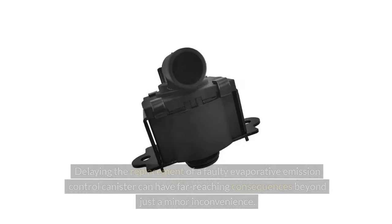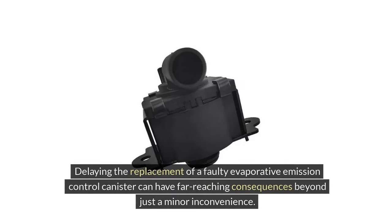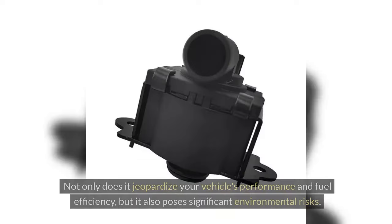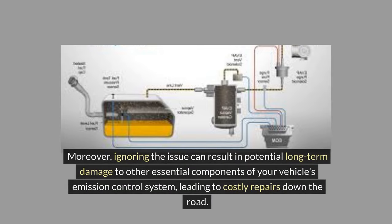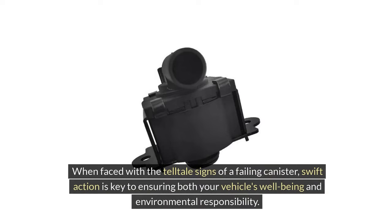Delaying the replacement of a faulty evaporative emission control canister can have far-reaching consequences beyond just a minor inconvenience. Not only does it jeopardise your vehicle's performance and fuel efficiency, but it also poses significant environmental risks. A malfunctioning canister can lead to the release of harmful emissions into the air, contributing to pollution levels. Moreover, ignoring the issue can result in potential long-term damage to other essential components of your vehicle's emission control system, leading to costly repairs down the road.